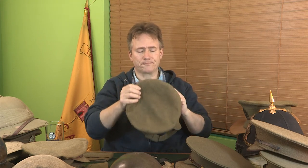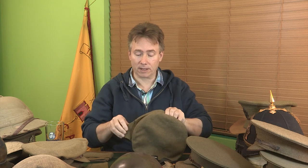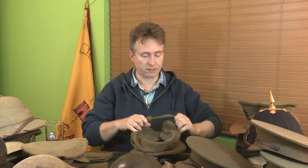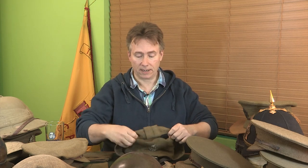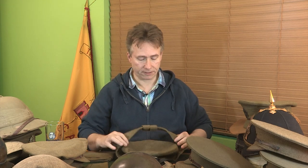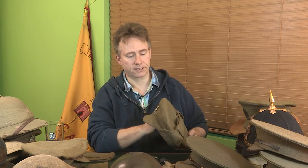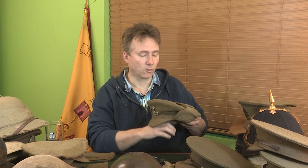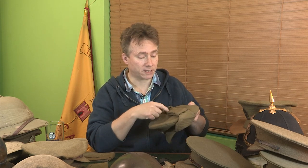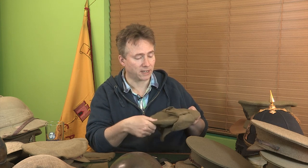They weren't popular at all. Very often you see them with the flaps cut off, and they disappear quite quickly. This particular cap was issued to a fellow called Careless of the 1st/20th Londons, and he wore this in France in the first few months of the war. Then he was fortunate enough to get posted to, I think, the Somerset Light Infantry and went off to India for the rest of the war. It still has bits of candle wax on the top where he obviously spilt candle on it in a dugout.